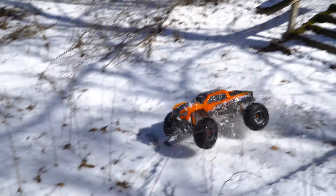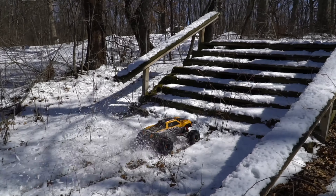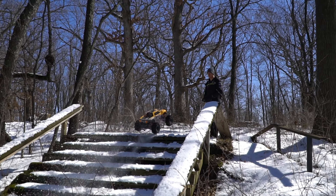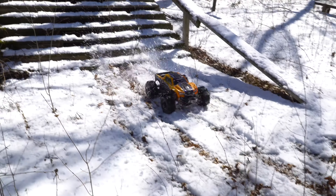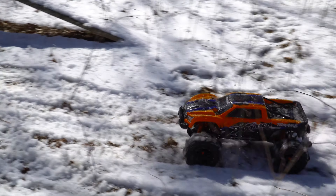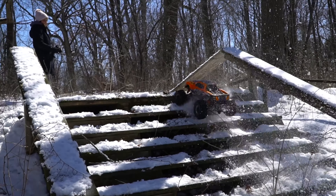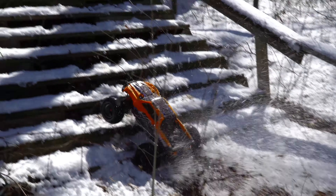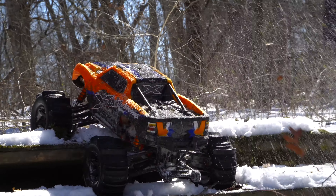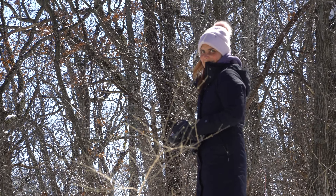Looking for some air time on the stairs. Can you go up them? Did not expect that to work. Hannah's turn for some stair time air time. You gotta jump it. I did it. You made it look so easy — I gotta really blast it. First crash. So close. There you go, use that power. It almost got me.